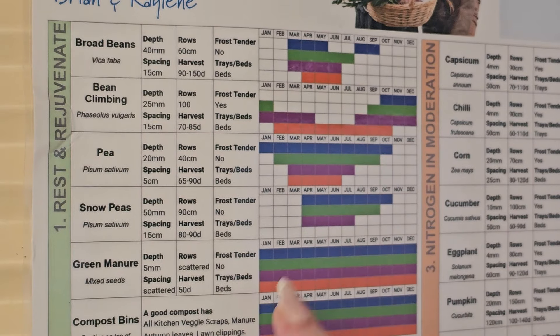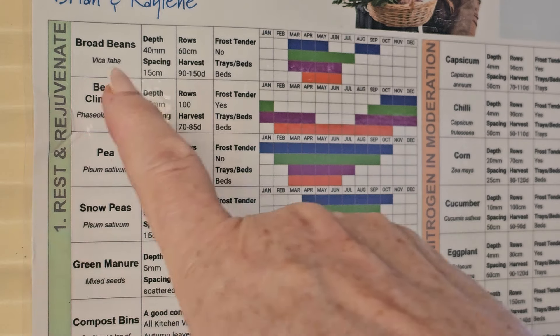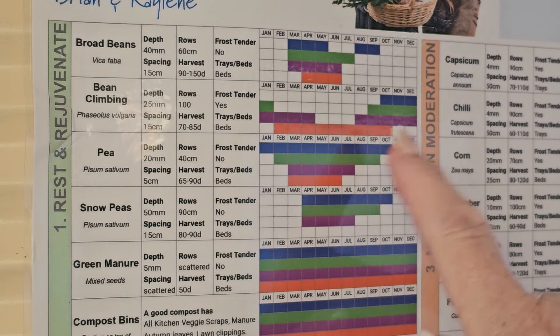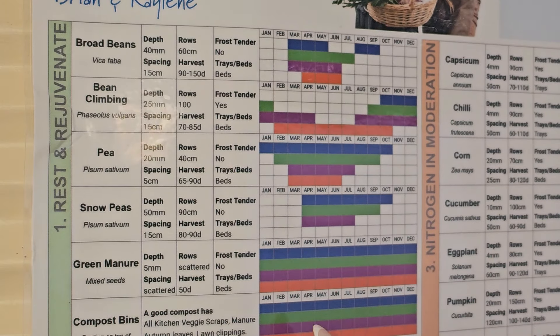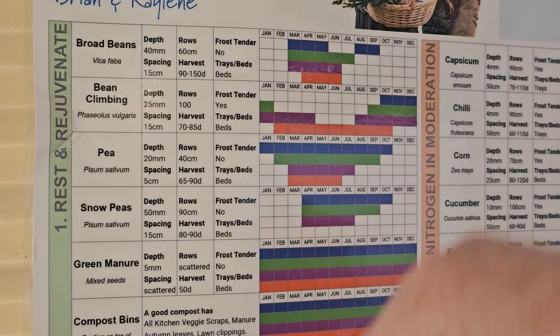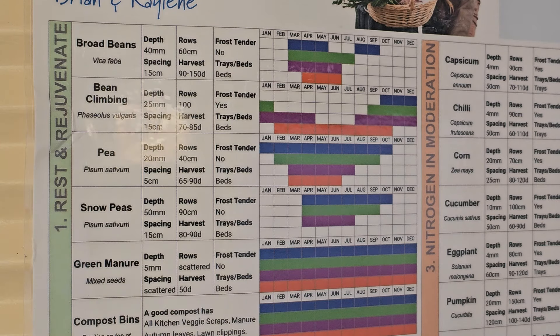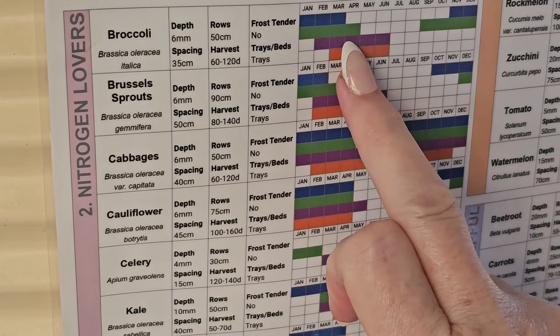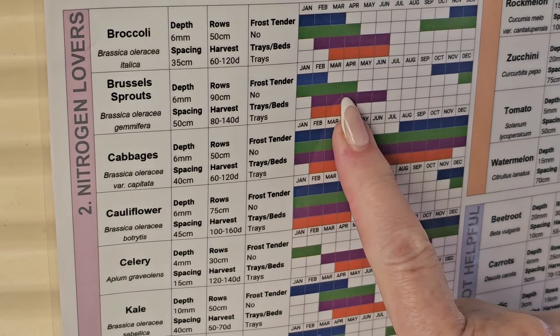This area here is for garden bed rest and rejuvenation. You can plant in some broad beans, which I've already planted some of, along with climbing beans and peas — I've got snow peas in. This is kind of like a rejuvenation for your garden bed, to draw more nitrogen from the air into the soil, let it rest, and then you can plant into it the next season.